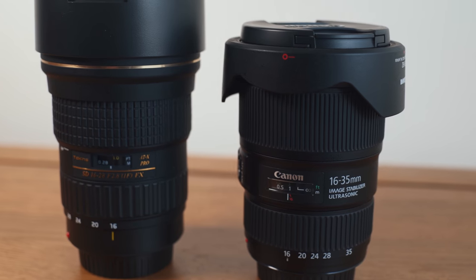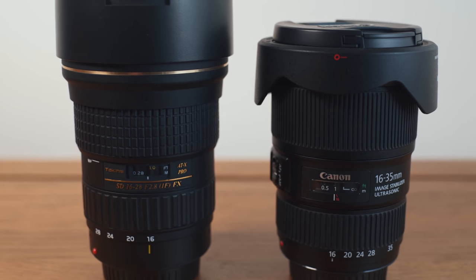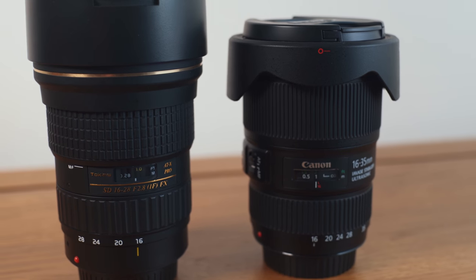What features does it have? It has a zoom range of 16-35mm — that means everything from a very natural-looking view at 35mm, similar to what the human eye sees, all the way up to an ultra-wide, head-spinning, warped-looking 16mm.